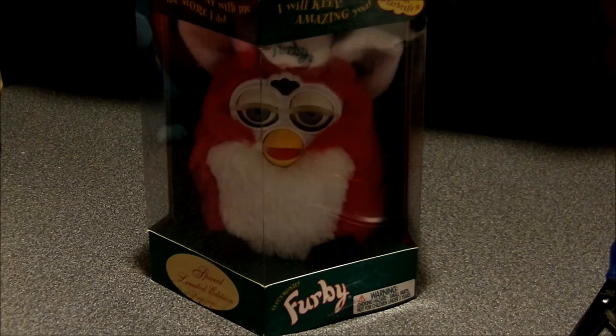As you can see, it's a limited edition. It does not have a name like Santa Furby or anything — those are names that sellers made, and a lot of the Furby collecting community does go by it.